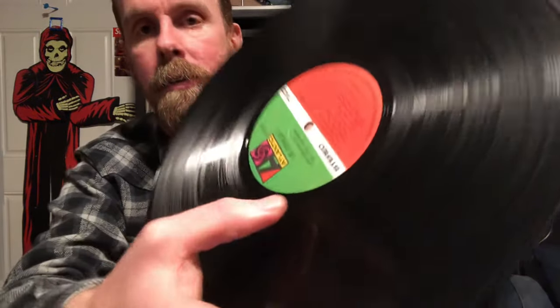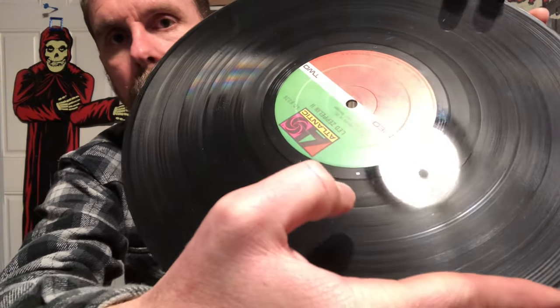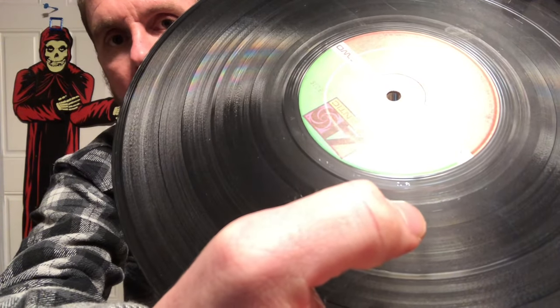On Side B you'll see ST-A-691692A, then that sideways LW with the P under it, then AT, then RL — and the one on Side B is even smaller, it's very small. It's right above my thumb, it's hard to see, you kind of go blind looking at these things, but it's there.